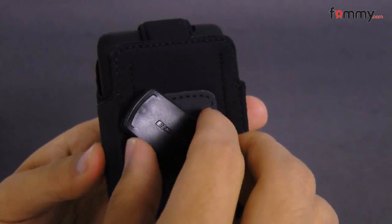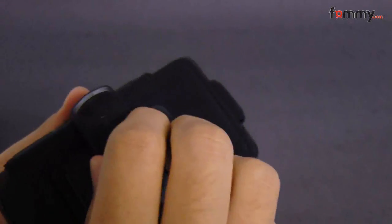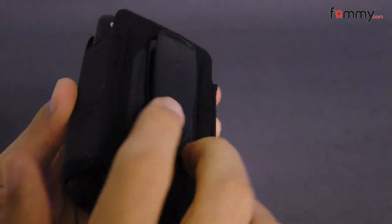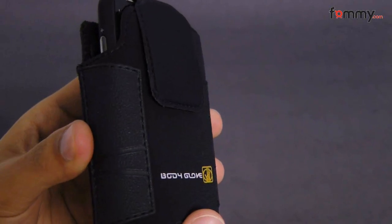The back also has a belt clip which can rotate up to 180 degrees, so you can attach it to your belt or your purse, and overall this is a great case to protect your phone from damage.